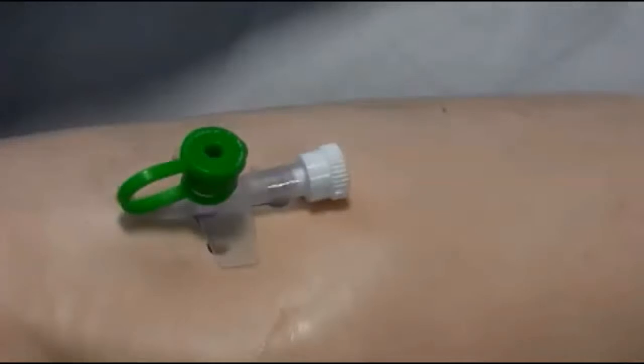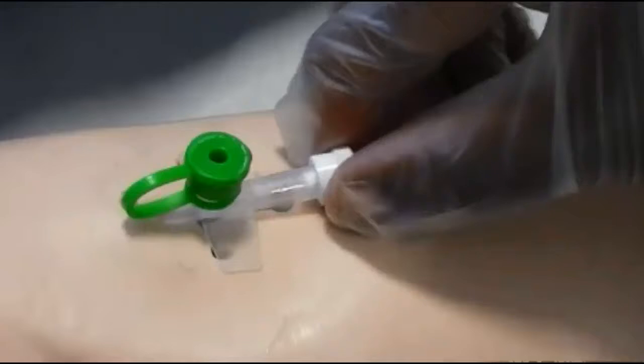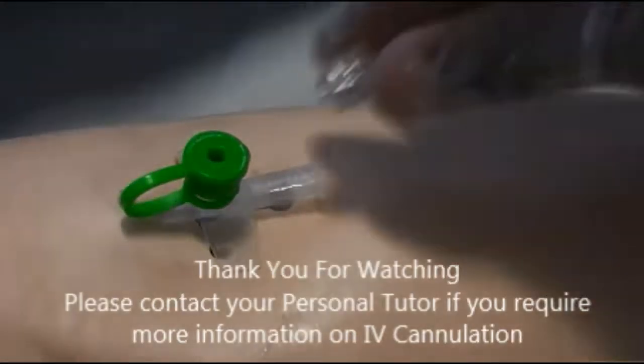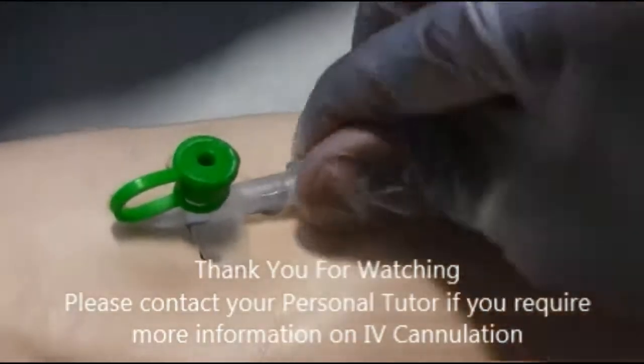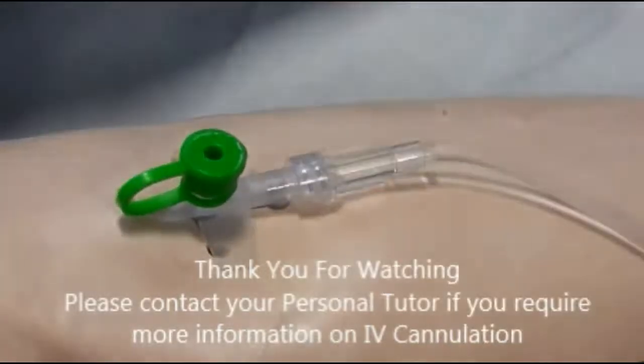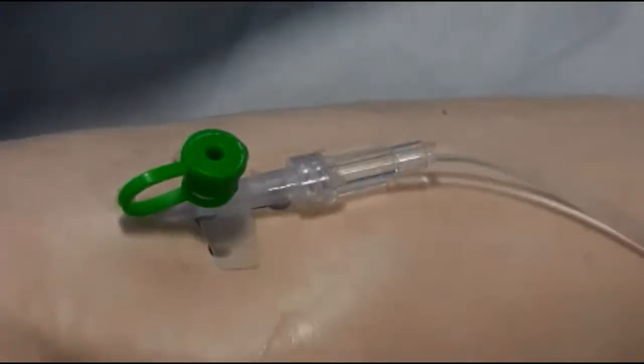The most important thing to remember about the SinMan3G is that his cannula is fixed. If you have any questions, just contact your personal tutor, and if you think this video can be improved, just leave a comment. Thanks a lot. Take care.